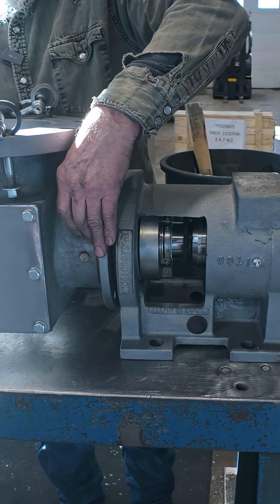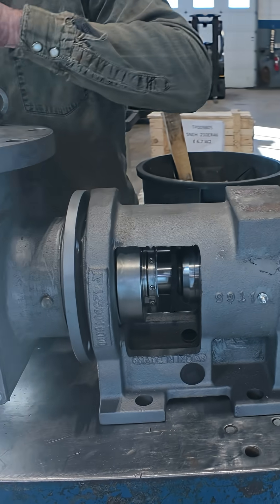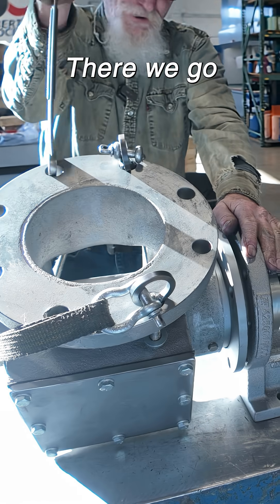This is the one that they gave me. There we go.